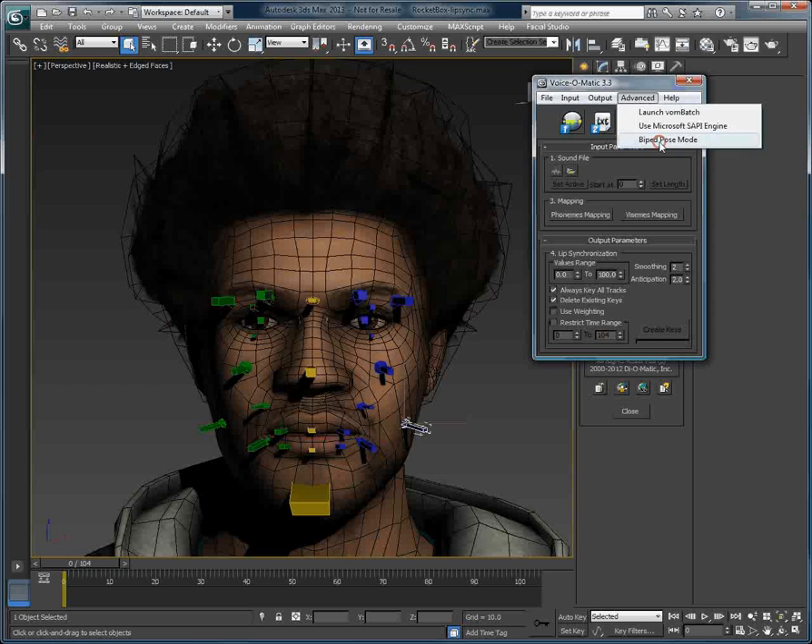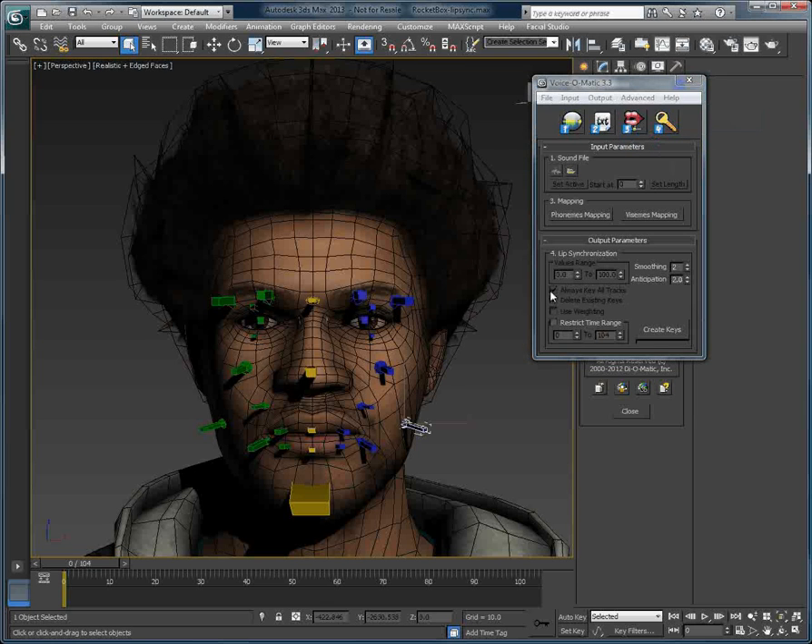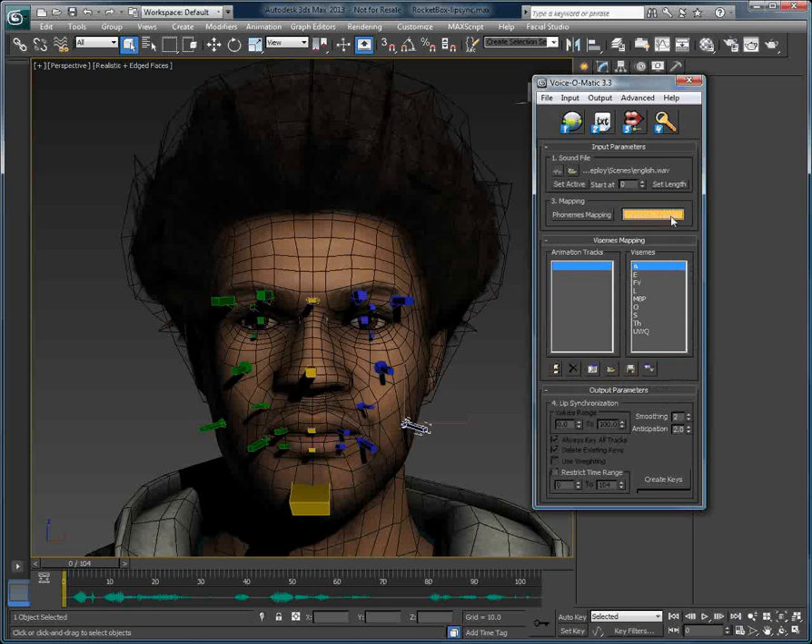Now, when you enable this mode, some options will be greyed out, because these options are not available when working with a biped rig. I'll just open an audio file, set it as active like this, and then we can go into the Vi-Z mapping section.